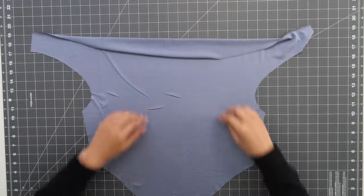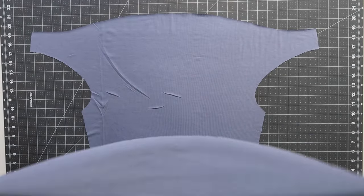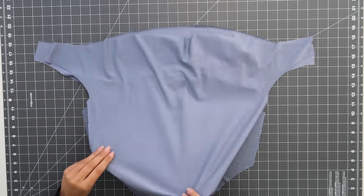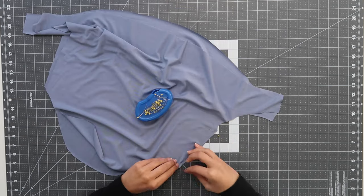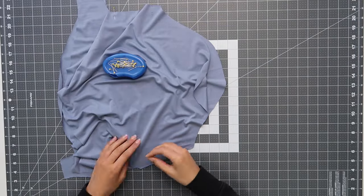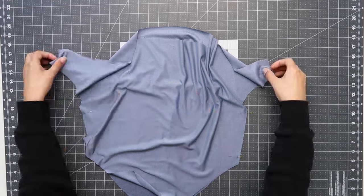Once you have cut out your sewing pattern pieces, you're going to lay out the front panel good side facing up, then lay down the back panel good side facing down. This way, good sides are facing each other and the bad side of the fabric should be facing us. From there, you'll just add some pins and then we're going to go across to our sewing machine.